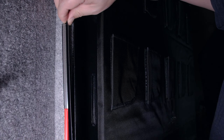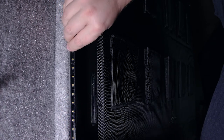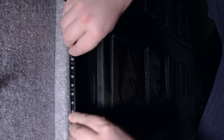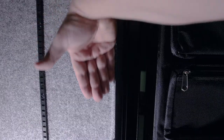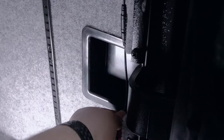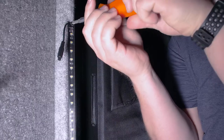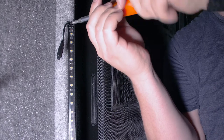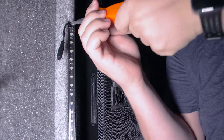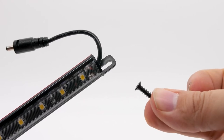Once you have everything dry fit where you'd like it to be, peel the adhesive backing off the hinge side wand strips and install them tightly into position. Make sure the lights aren't sticking out of the groove or they will be crushed by the locking bars. Also, remember to make sure the lights and the wires do not overlap the hinge cups. Once both wands are positioned, use the provided screws to anchor them to the interior panel. The screws go through the small slit on the top and bottom of the wand.